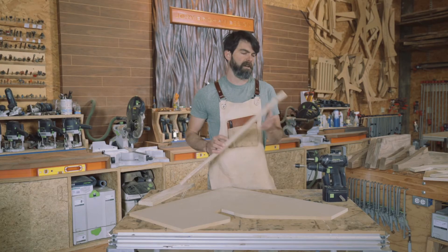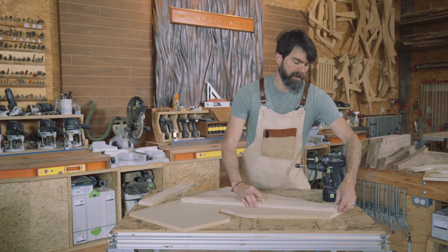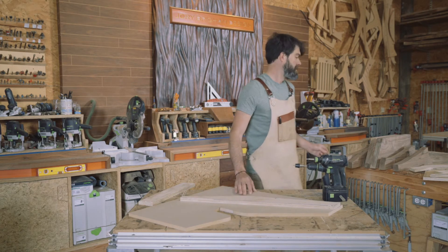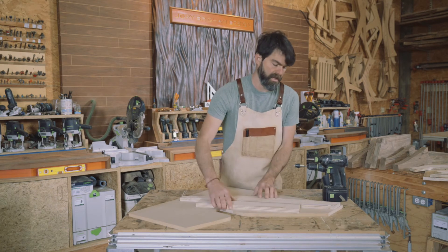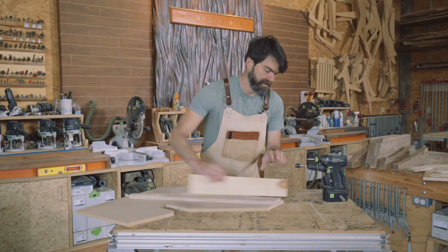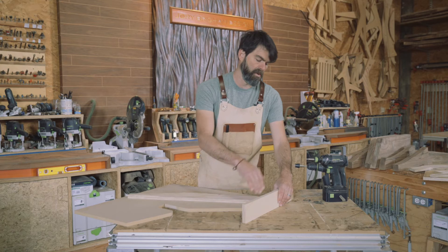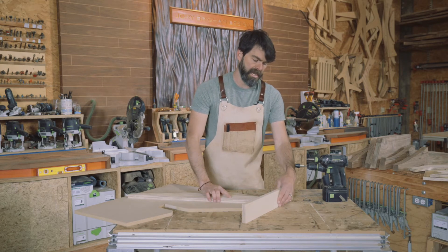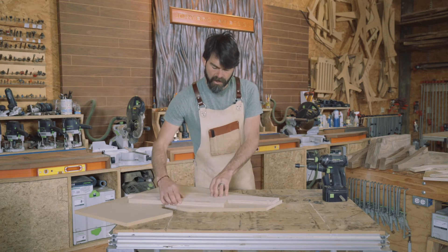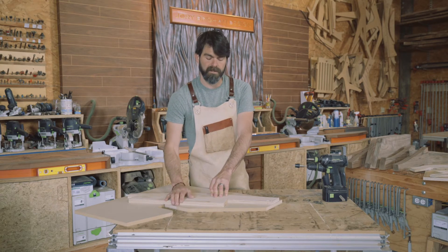We want to identify the edge that we're going to be cutting and run that flush with the opposite edge of the sheet good, making sure that it is nice and flat. Hold a straight edge against that edge, push this tight so the template's tight. Now we can basically screw on what I call an auxiliary fence onto the sled.